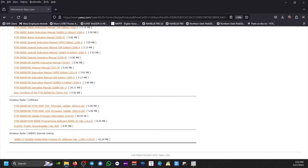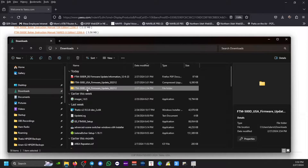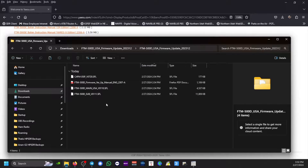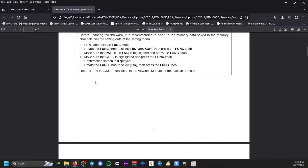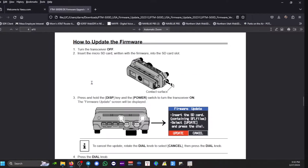Once you finish downloading that zip file, extract it normally. Once finished extracting you'll see a subdirectory with four files — the firmware files and the FTM-500D firmware manual. This is the actual manual I'll be following, so you can print it up and follow along.